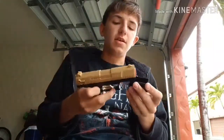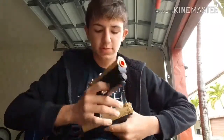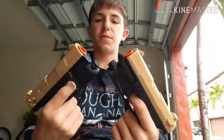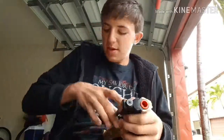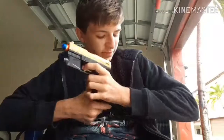I actually forgot to mention — Backyard Blasters sent me two, so you can actually dual wield these if you want to. These are super cool foam dart guns from Backyard Blasters. Thank you guys so much for watching — like and subscribe, follow on Instagram at nerfs_retaliator, and also don't forget to follow me on TikTok at ZHD03. I will see you guys in another video.